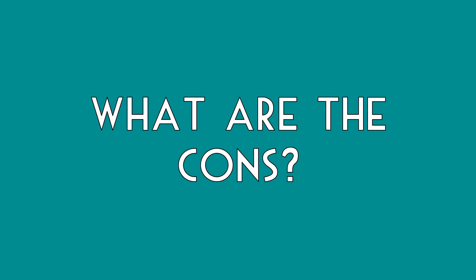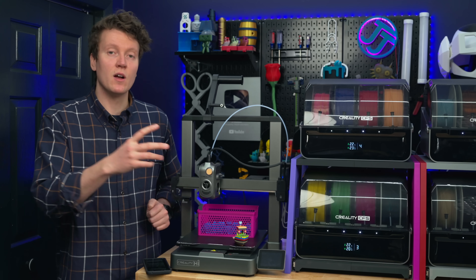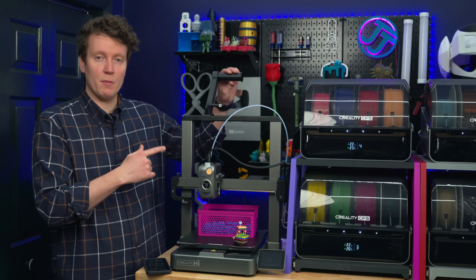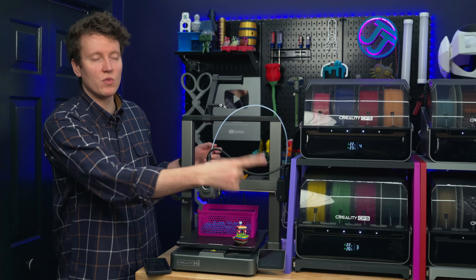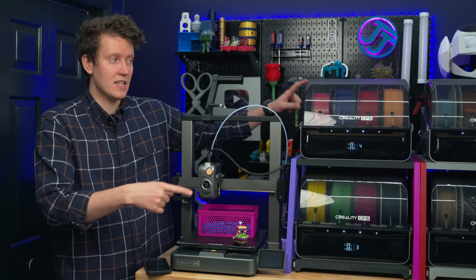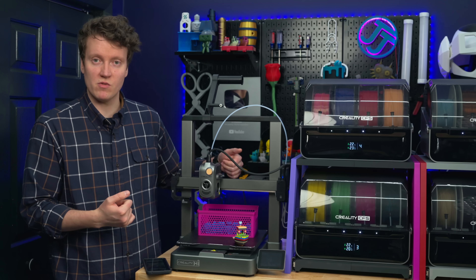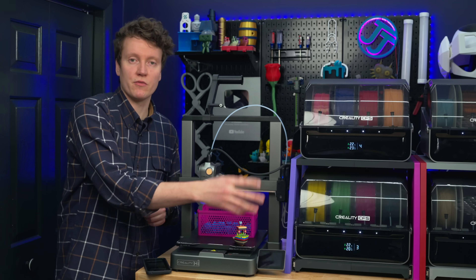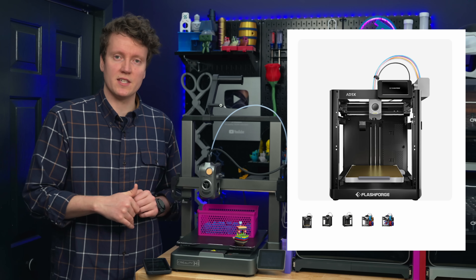There's always going to be some downsides, so let's talk about the cons of the Creality High. Some of my biggest complaints are with the CFS. You can't print TPU through the CFS — you have to use the external spool on top and feed it directly into the extruder, bypassing the buffer on the side. Because of the really long Bowden tubes between the spools and the hot end, it's not able to pass really flexible filaments through. That's common on all multicolor 3D printers with a separate filament box. The FlashForge 85X is the only one that can print flexible filament all through the same nozzle.